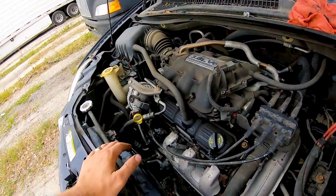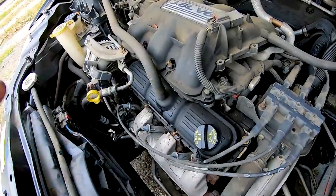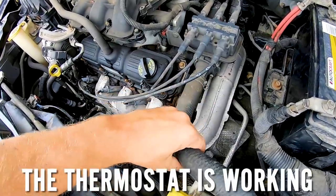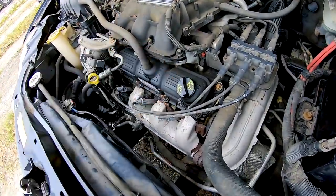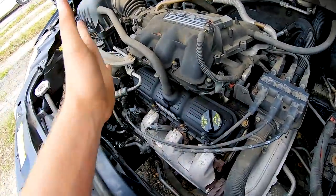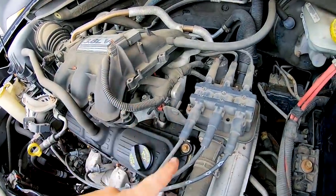Good news — the temperature is great. Right when it reaches 218 degrees the fan kicks on. The thermostat is working, it's circulating, it's hot on both sides. I pre-added the coolant already twice, got rid of all the air bubbles in the system, and the head gasket is good to go. That's a good sign. I don't want to lose more money than I have to on this.